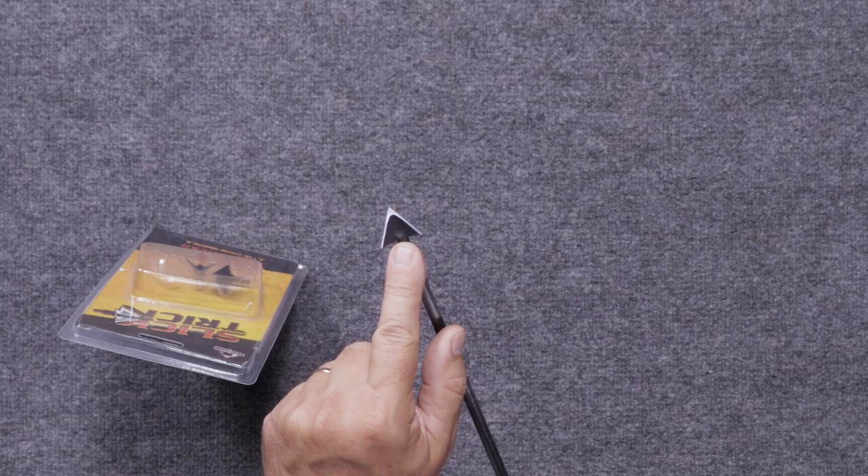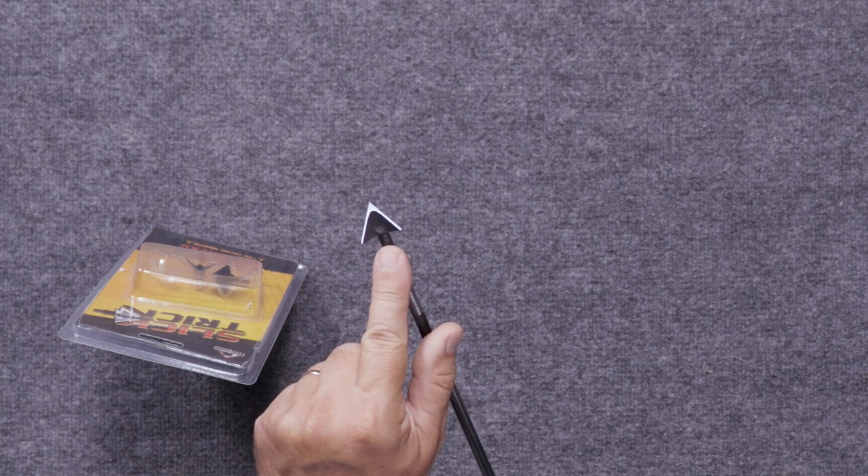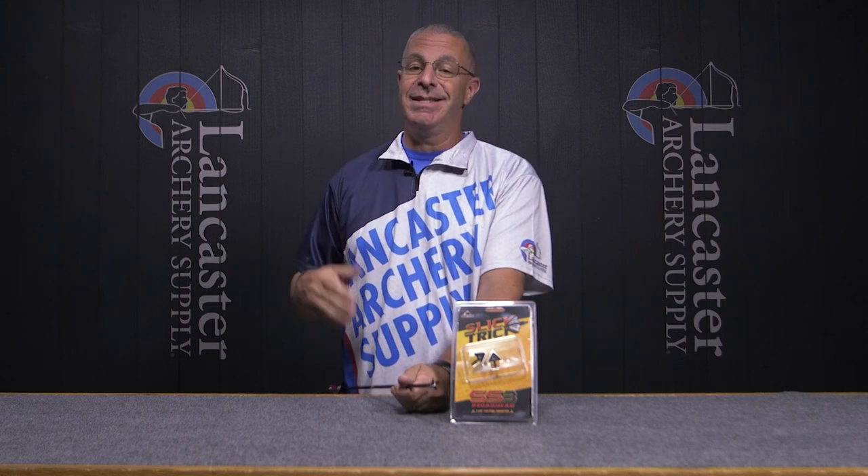You can see little airflow channels in between each of the blades — where you have two blades there's a little cup in there that is designed for aerodynamics. We were shooting them this weekend out to 60 yards, and they were flying with my field points. My bow was tuned, of course, but these things did fly.